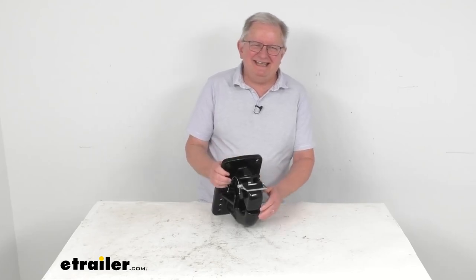Hello everybody, this is Jeff at eTrailer.com. Today we're going to take a look at this Buyer's Products 50-ton 10-hole Pinto hook.